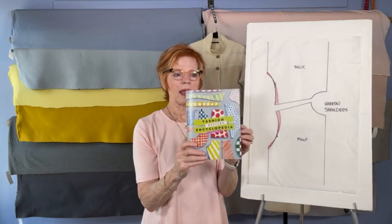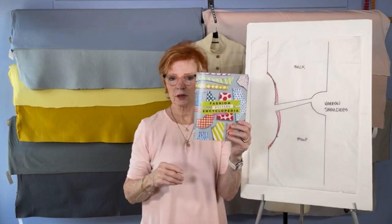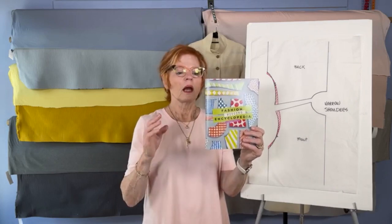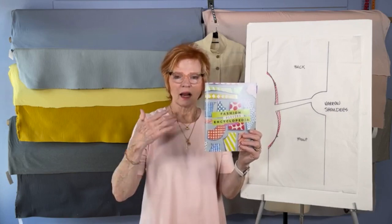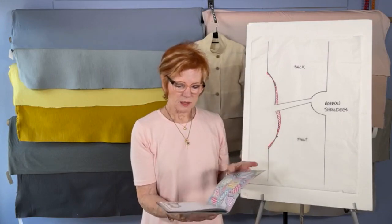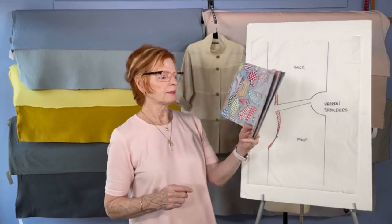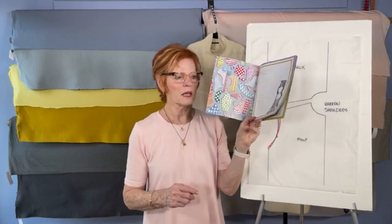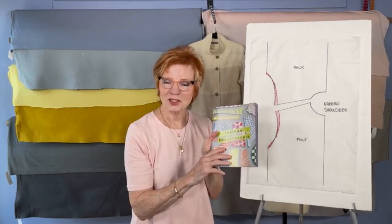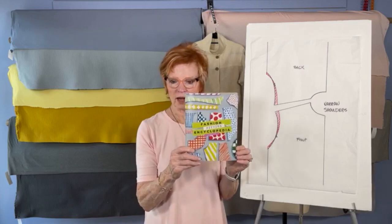We've used that motif for the fashion fitting encyclopedia. What this is, is a boiled-down version of the most common fitting issues that I've dealt with over the years — in workshops, in our So Kansas events, out on the road, and in emails. It's broken down into fitting shoulders, fitting the bust, fitting sleeves, and fitting pants. There are 30 or so different techniques. I realized I was repeating myself a lot, so now I can refer to a page number when someone calls or emails me and we can talk about the technique right in front of us.